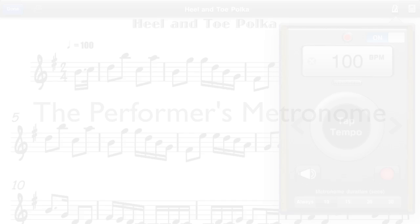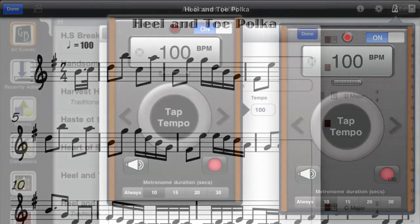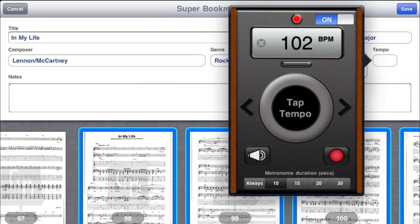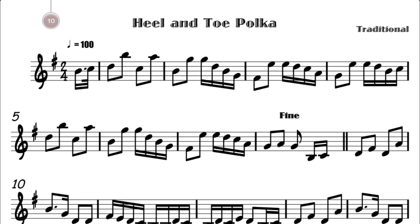This is the performer's metronome. It is easy to set from any view, whether looking at a score or adding score metadata. Access it even when creating a super bookmark score. Once activated, the metronome drops down. It is intelligent and will remember where you place it. One touch to start, another touch to stop, or set the timer to have the metronome stop hands-free.